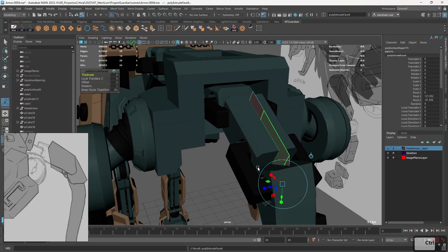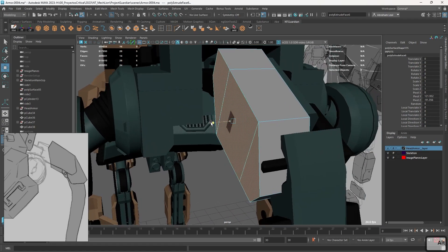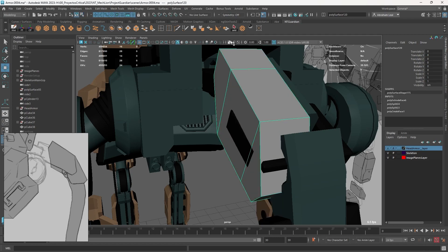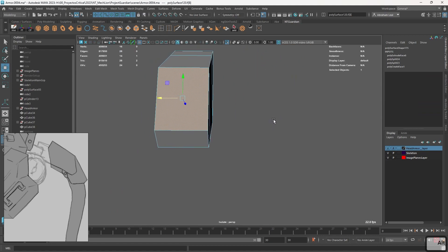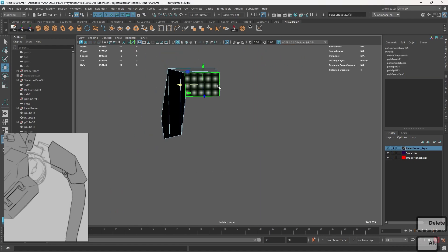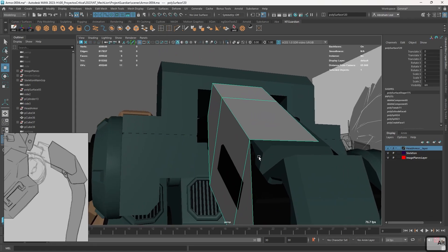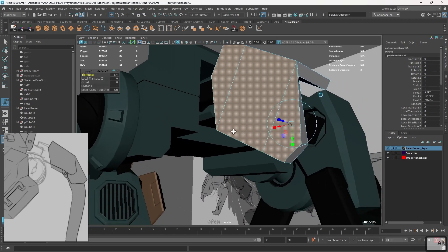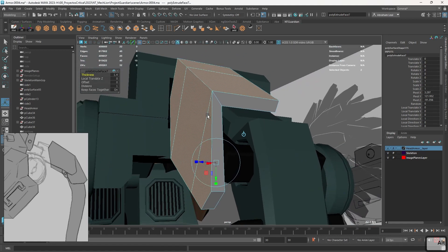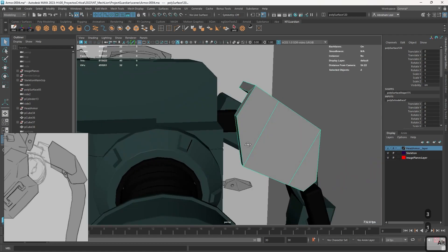I'm gonna grab the piece, Control E, and we're gonna extrude all the way out so we cover both elements. I'm gonna go really close to the black thing, which is right around there, and then we are gonna delete all of these inner pieces so that we're only left with a hull — a very simple plate. Control E, thickness up, and that's gonna create the main hull for the whole element. If we press number three, we can see how this is going.